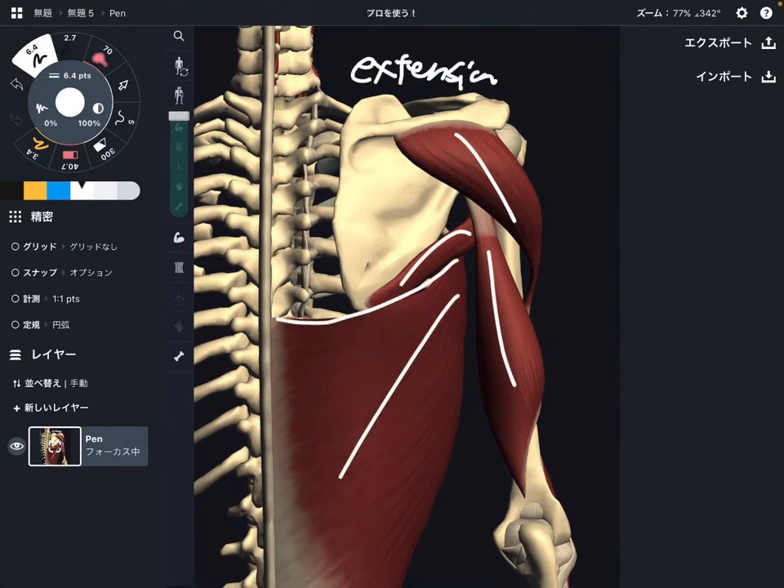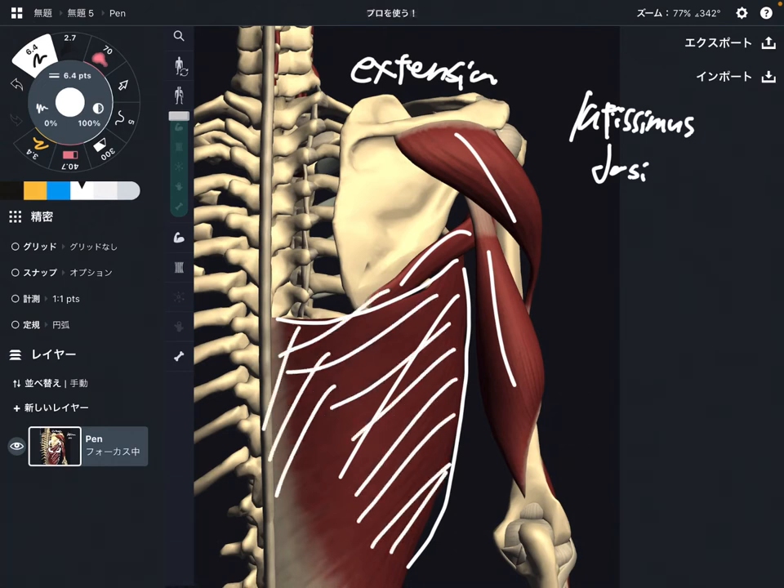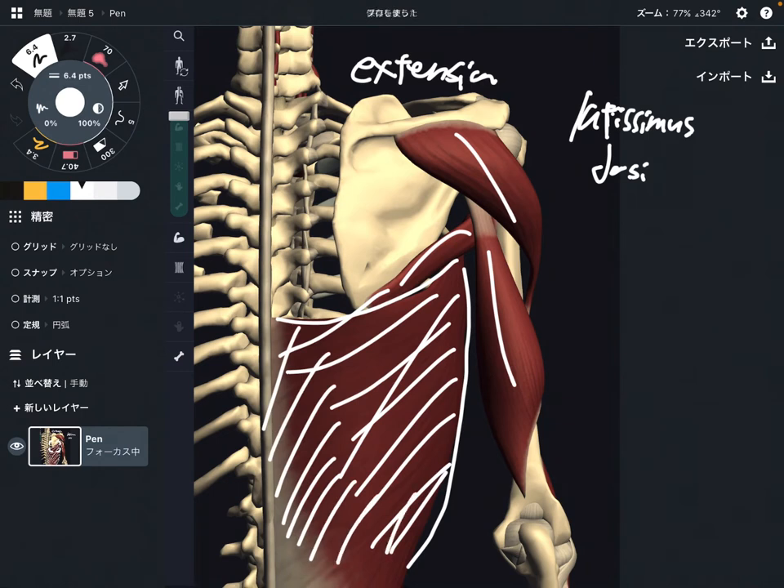I'm going to explain this one first. This is latissimus dorsi. Latissimus dorsi is a very strong shoulder extensor. It is on the back side of the body. Its attachment is very wide, and it attaches on the humerus.